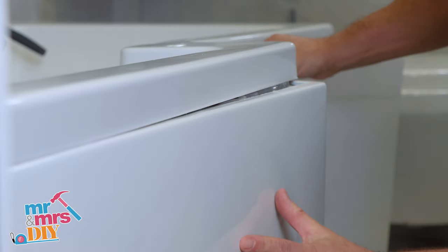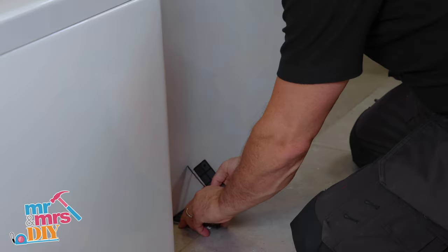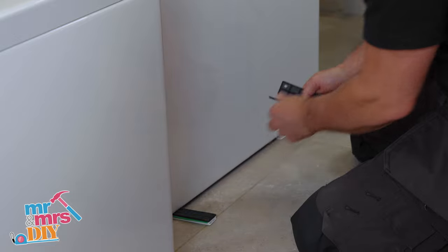Firmly press the panel against the wooden batten with the sealant on to make sure it grabs. You may need to use some plastic window packers to hold the panel into position until the sealant cures.